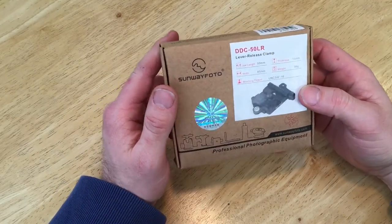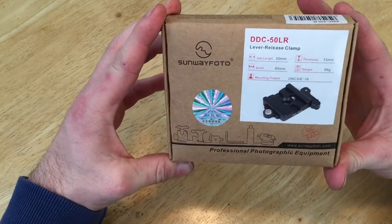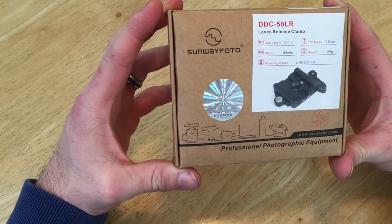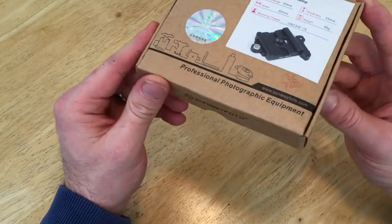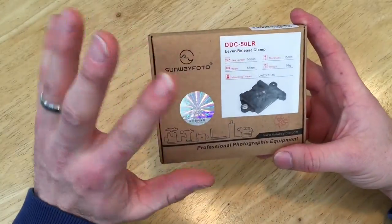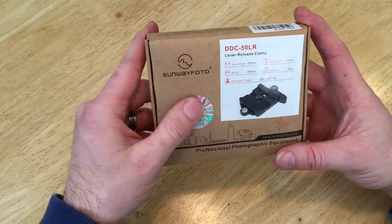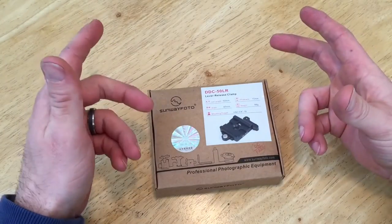Hey guys, it's Heath. I've been wanting to get an Arca Swiss plate mount for my tripod with a lever release. There's the Really Right Stuff out there but I didn't want to spend that kind of money, so I went with Sunway Photo. I did my research, they look pretty good, and I'm just going to do a quick unboxing and then install it on my tripod.